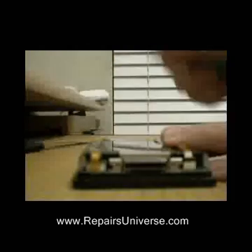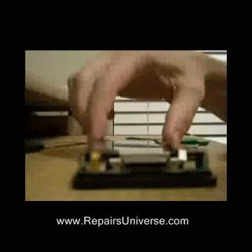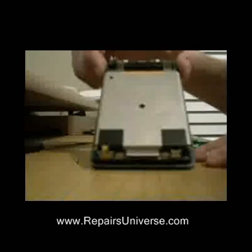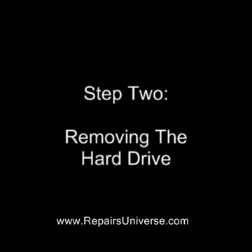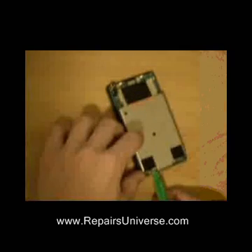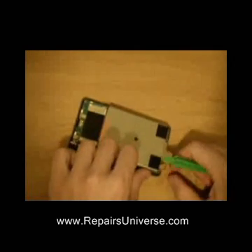Simply pull this up and then you will be able to easily release the cord and take the battery out. The next step is to remove the small ribbon. This is done exactly the same as the battery ribbon we have already removed — simply lift up and release.